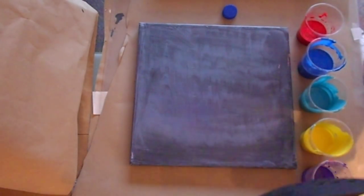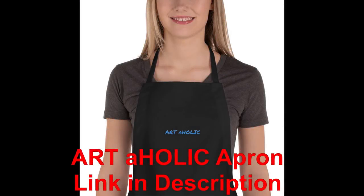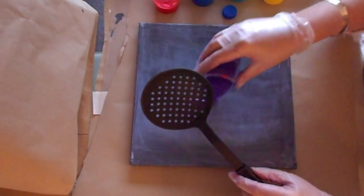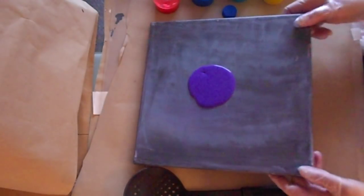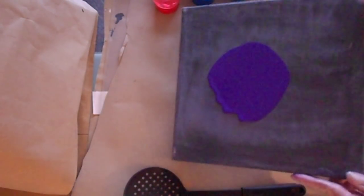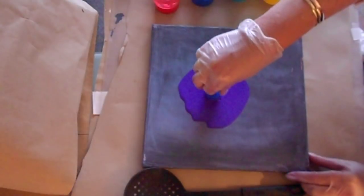So ultimately what I'd like to do is a kind of like a rain pour on top of it. And I'm going to be using the bottle cap. I'm just going to pour down some purple here so we can move the paint.